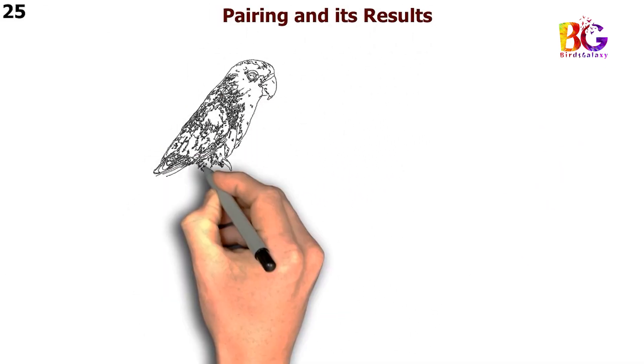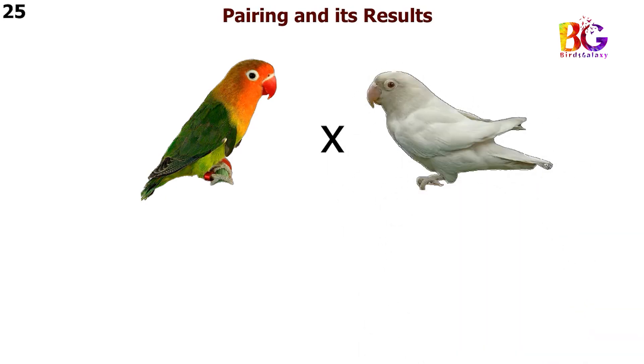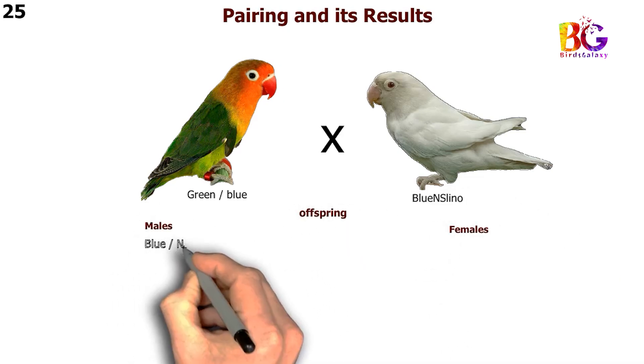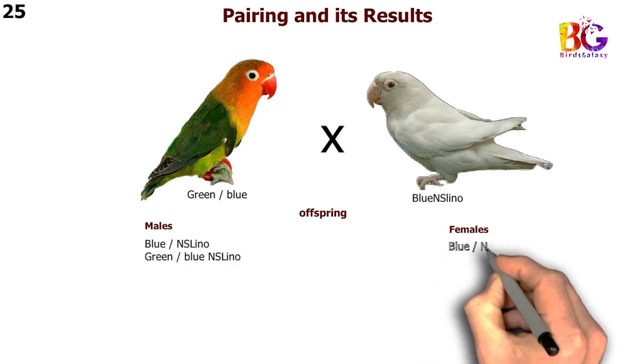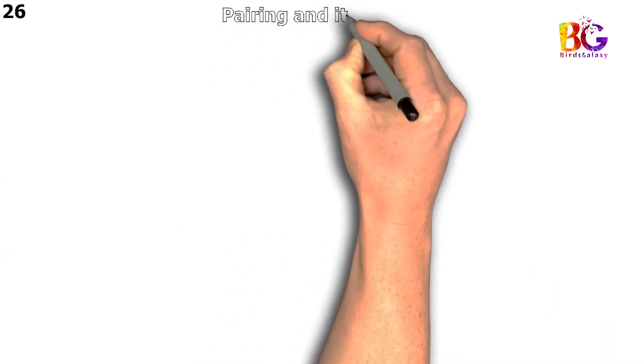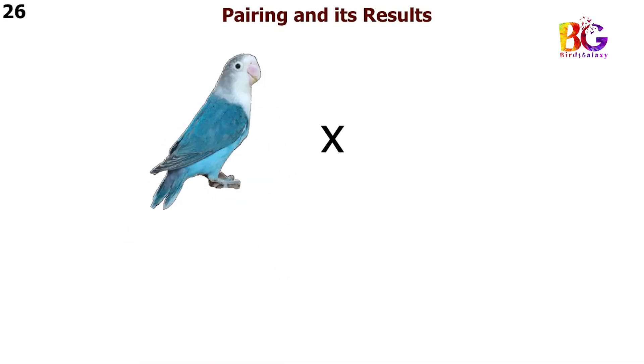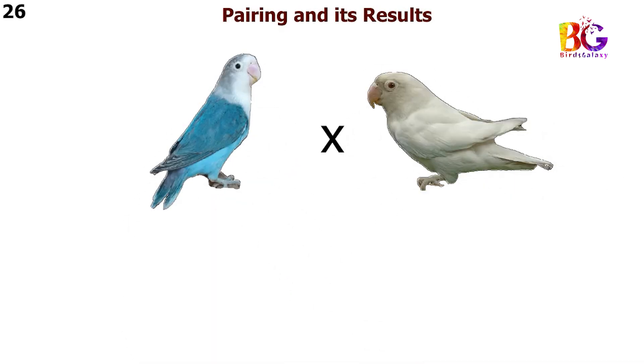In the 25th pairing we are taking green split blue with blue and Esselino Fisher. In the 26th pairing we are taking blue split Nesselino Fisher.